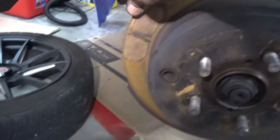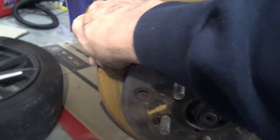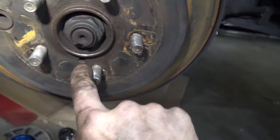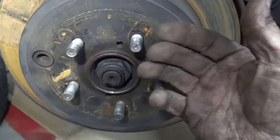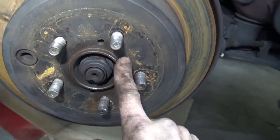Now will the rotor just come right off? Nope — maybe this one's stuck on like all the rest. You have two holes in the rotor that you can thread bolts into that will push against the hub and push the rotor off, and that's now what I have to do. Plus I got to hit it with a sledgehammer too.